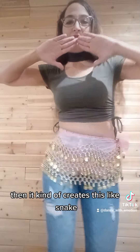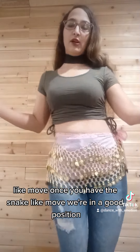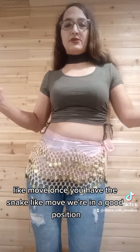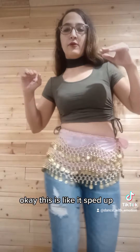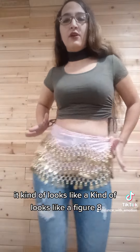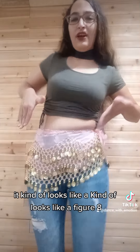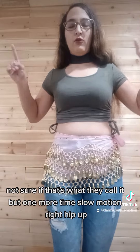That creates this snake-like move. Once you have the snake-like move, you're in a good position. Sped up, it kind of looks like a figure eight — I'm not sure if that's what they call it — but one more time.